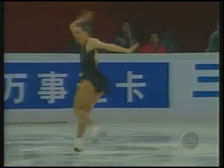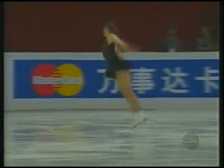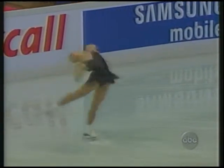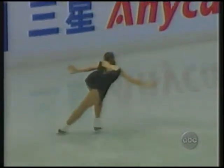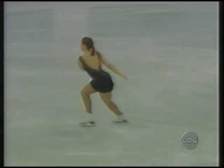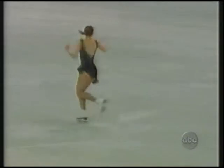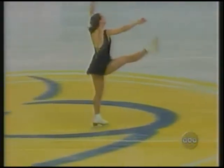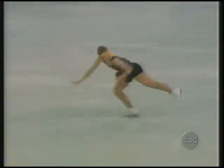Ready to go into double axel for the third jumping pass — very strong. This program was choreographed by Mark Mitchell, also the coach of Scott Smith, to the music of Carmen. I love this move coming up here, an illusion in the middle of this footwork sequence.